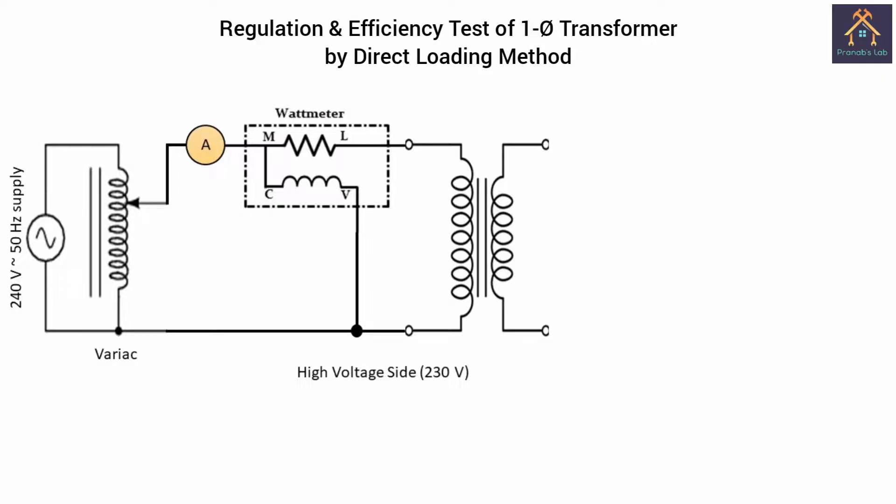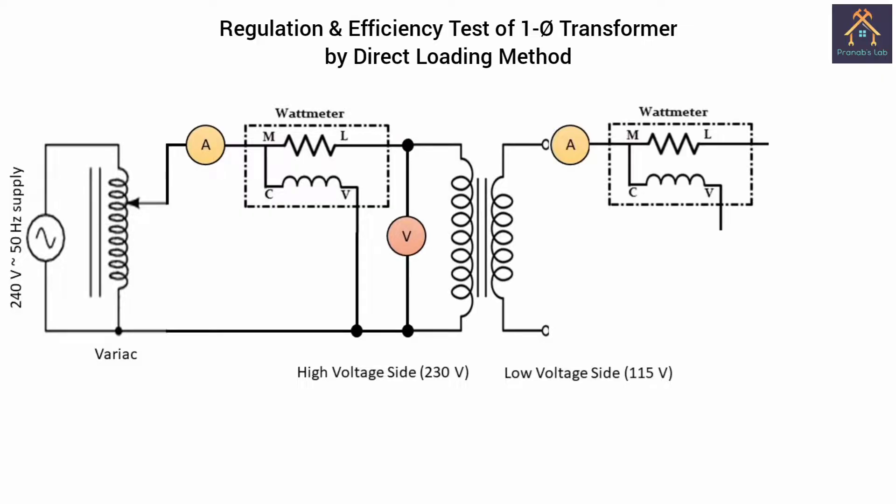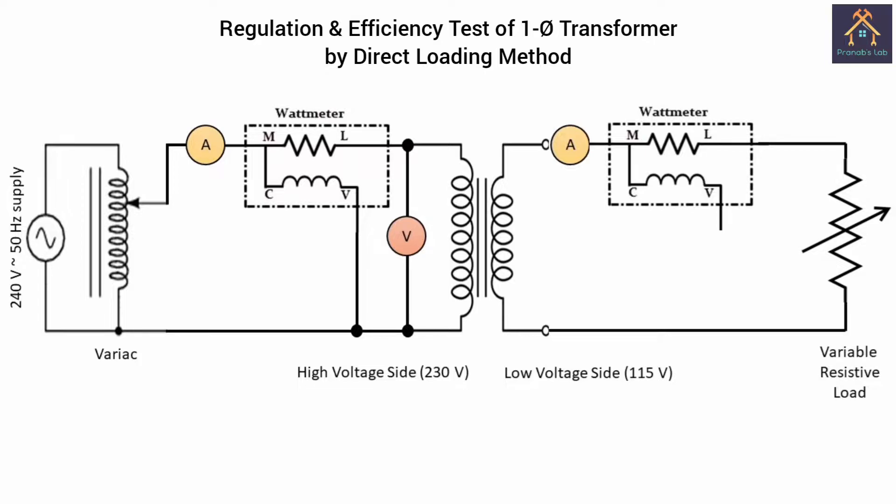We have to connect the voltmeter across the transformer primary side or high voltage side. Now the V terminal of the wattmeter is connected with the M terminal, and L is connected with the load — that is a variable resistive load — and the other terminal of the load is connected with the neutral terminal of the transformer secondary. The V terminal of the wattmeter is connected with neutral. Thus our circuit is ready to perform the experiment.